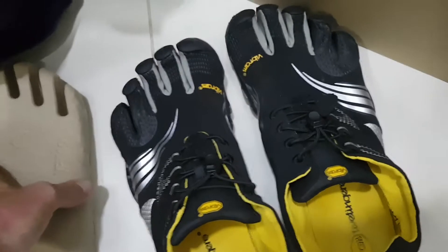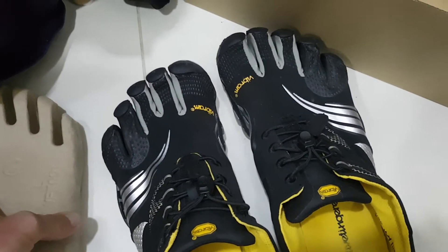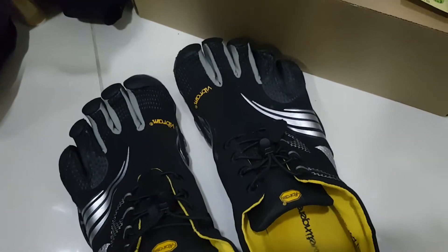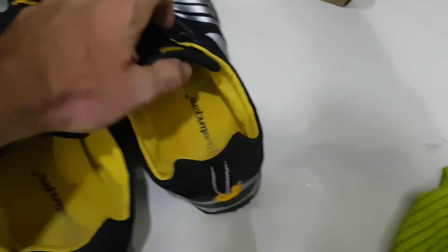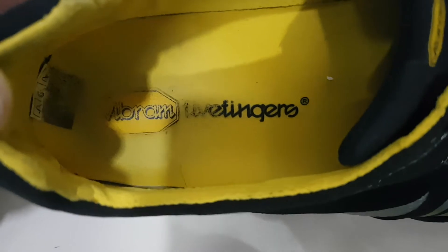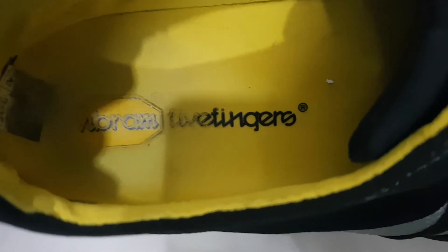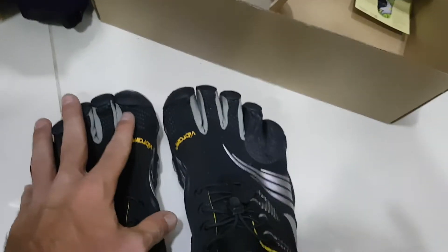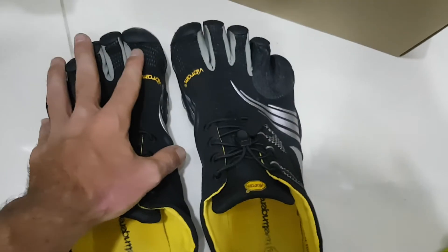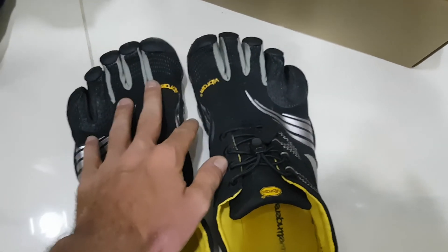The toes for the foot and the fingers for the hands, but because this is the technology — the advanced technology — it's called Vibram, from Italy. It says five fingers because this is our shoes, but it feels like a hand. The weight is like a glove.